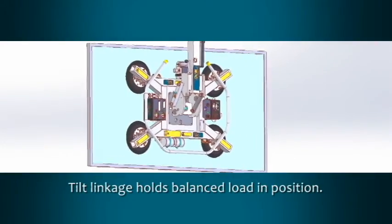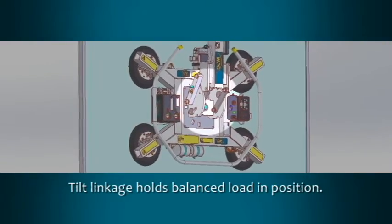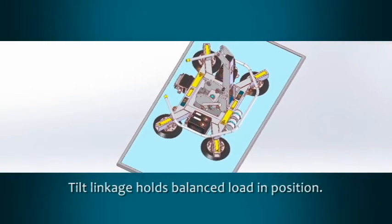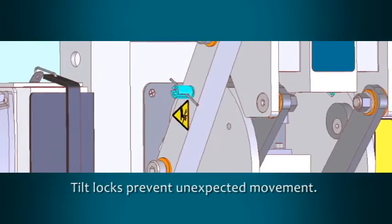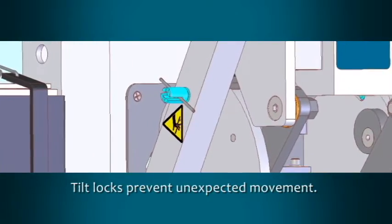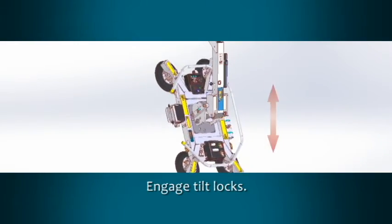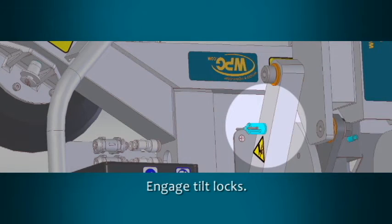The MRT-A611-LDC2 features a 4-bar tilt linkage designed to reduce operator effort and load kickback by helping maintain a balanced load in either the upright or the flat position. Tilt locks are a secondary safety device that can be used to prevent tilt motion due to wind loads or other unexpected forces. To engage the tilt locks, make sure the pad frame is oriented in either the horizontal or the vertical position. Turn both T-handles to the engaged position.